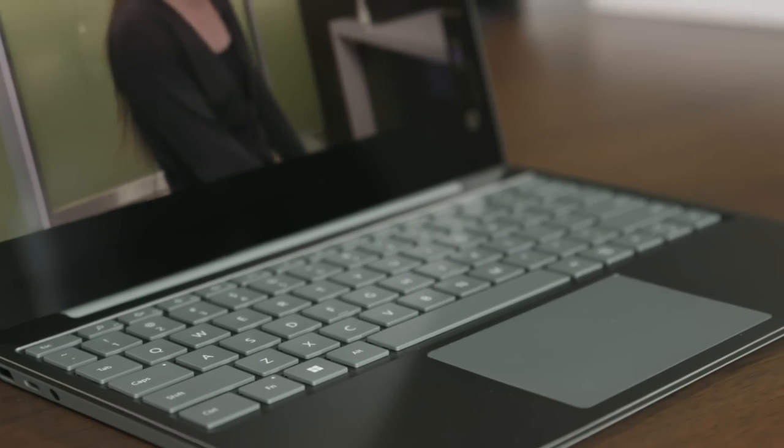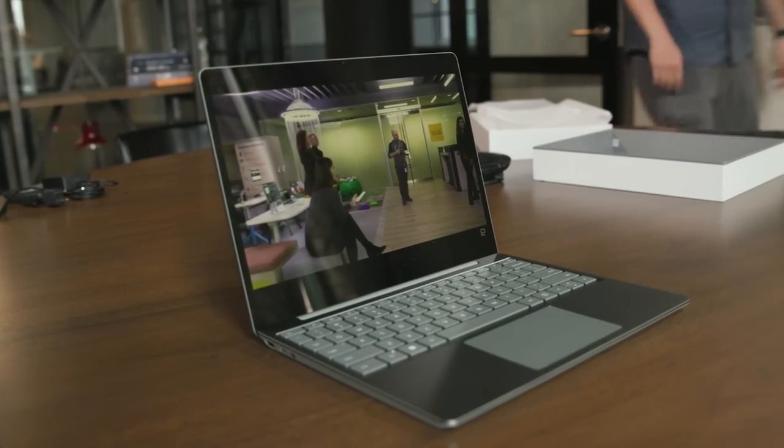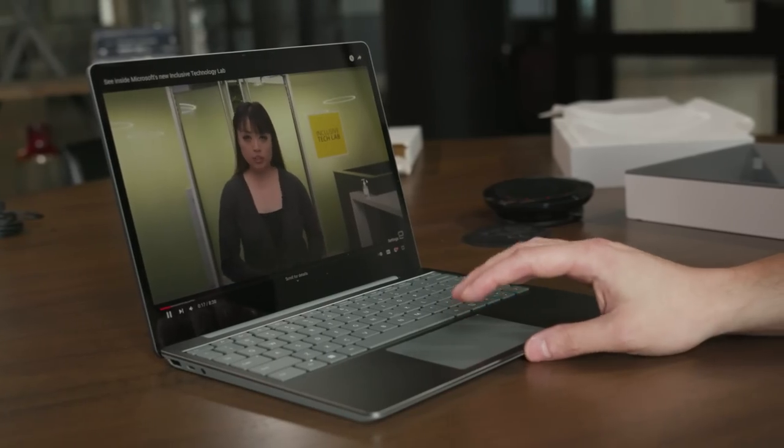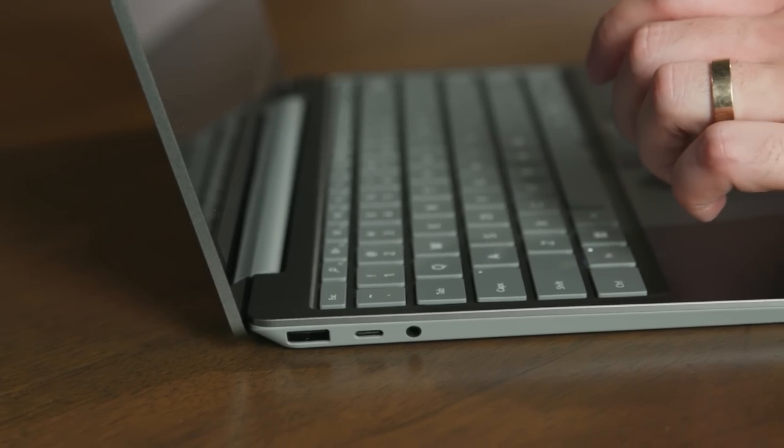Not a ton has changed on the outside, but inside the Laptop Go 2 has some much-needed refreshes. The new 11th gen chip should provide a noticeable boost in performance and an extra half hour of battery life. I just wish Microsoft had added keyboard backlighting, which I think should be standard on every laptop over $500. The Surface Laptop Go 2 seems like it could be a really great part of a two-device tandem. When it comes to being your main machine, that'll take more time to figure out — so stay tuned for a full review coming soon.